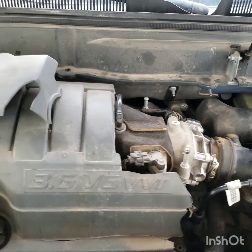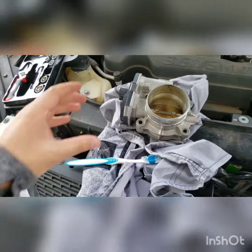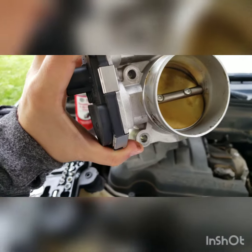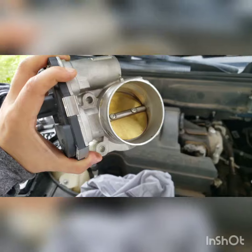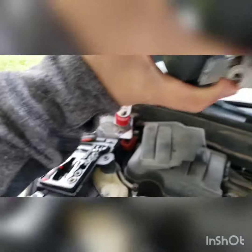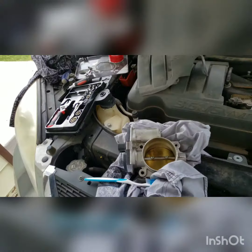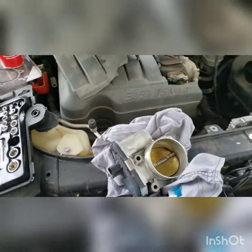Now that we have the air duct out and the throttle body exposed, I'm going to go ahead and clean it up. It's not too dirty because they actually changed it a year ago — cost a lot of money that I paid for it. But I'm going to clean it anyway because any dirt or anything that blocks the throttle body, the sensor will detect it and that's when we get the engine power reduced message.